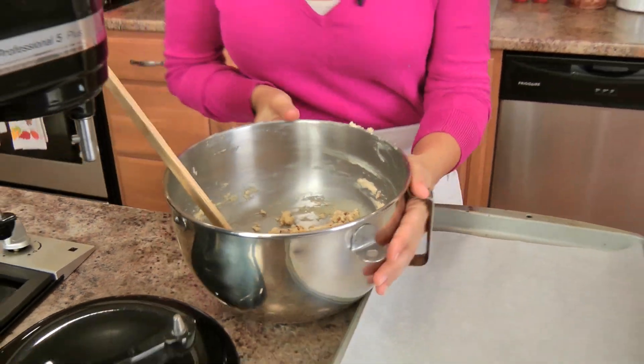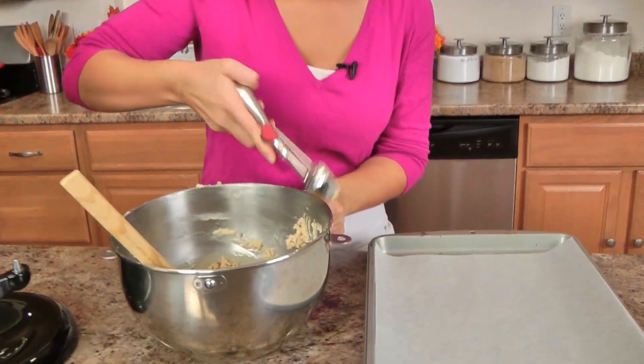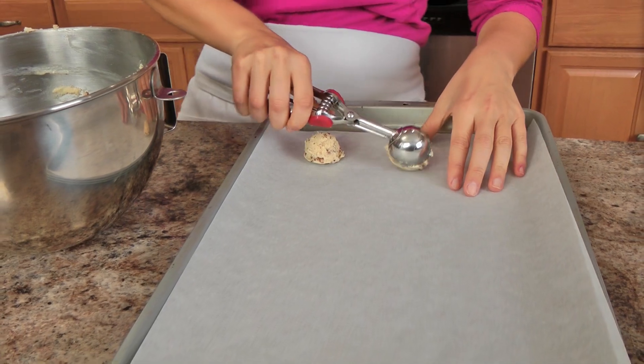Going back to the different variations of this recipe: some people like to roll them into little balls, some people like to chill this and slice the cookies, kind of like a slice and bake cookie. Me? I take the easiest route — I don't understand why I would change using my handy-dandy ice cream scoop that works so well. So that's what I'm going to use today to form my cookies. You want them to be about a tablespoon in size, and all I do is drop these babies onto my baking sheet, and then I'll flatten them out in just a bit.